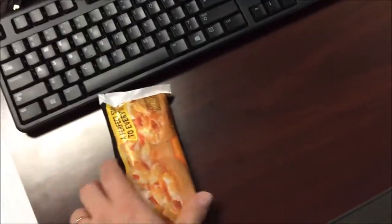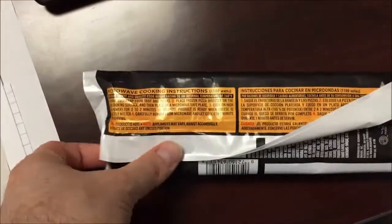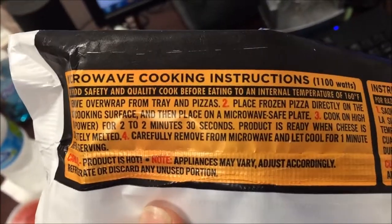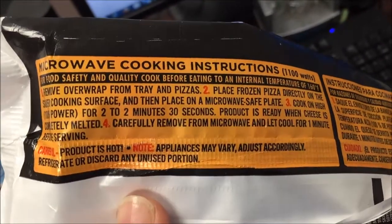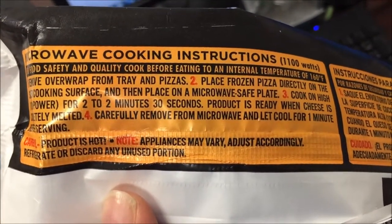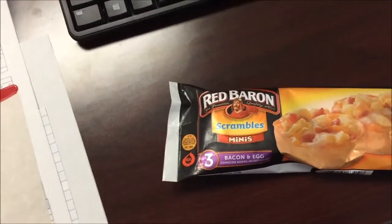They are 290 calories, that's not too awfully bad. We're going to remove it from the tray and place the frozen pizza directly on the silver cooking surface, then place on a microwave-safe plate or paper plate. Cook on high for two to two and a half minutes - I'll probably do mine two minutes. The product is ready when the cheese is melted. Remove from microwave and let cool for one minute.